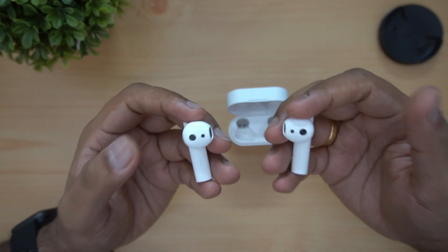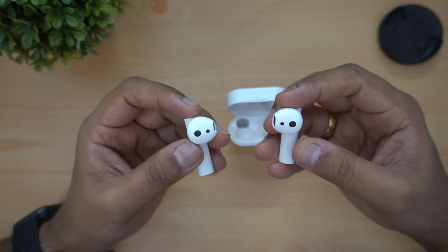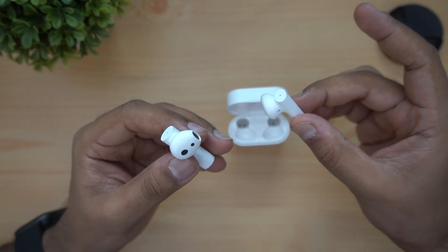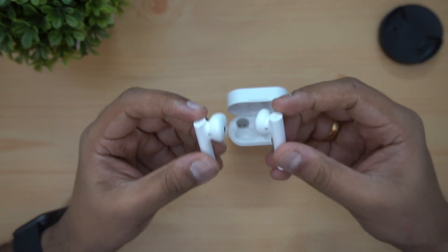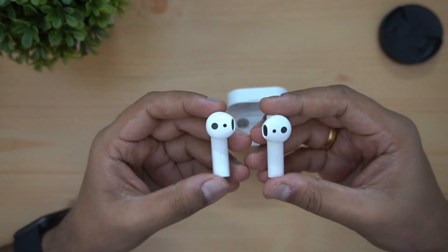When you wear the earphones, music playback will start. When you remove them, playback will stop — this is the wear detection feature. On the right side, you can play and pause with a single tap. On the left side, you can use Google Assistant. These are the basic control functions.